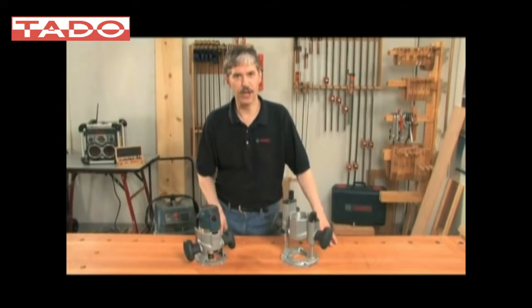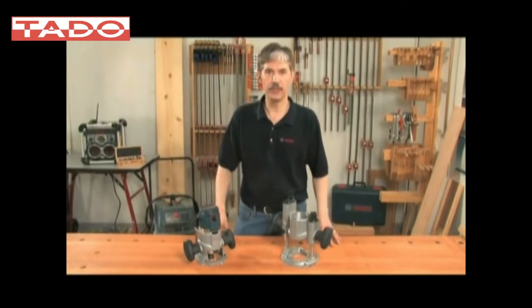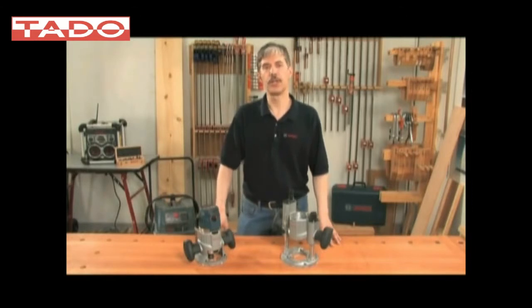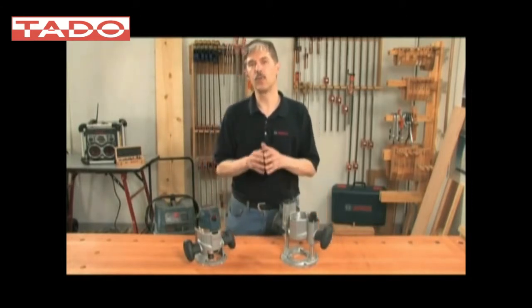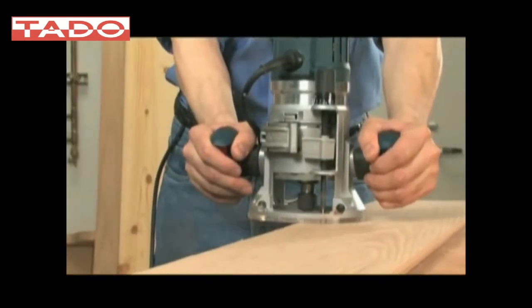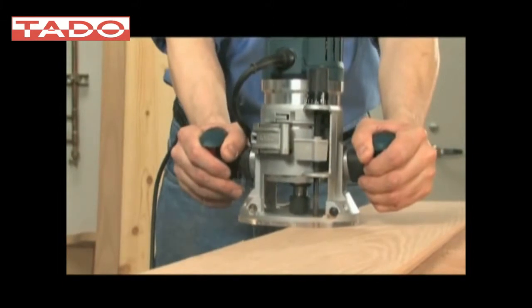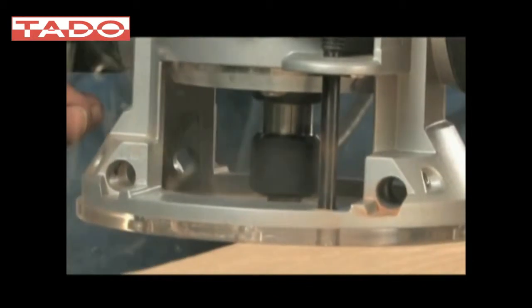Hi, I'm Jim Stevens, product manager for Bosch Woodworking Tools. Today we're going to talk about our new MR23 EVS router series, which will set a new standard within the professional router category and be well received by dealers and users alike. This router has advantages in power, in convenience and in accuracy, and will give the user total control at your fingertips.